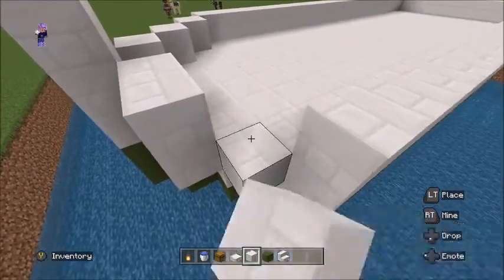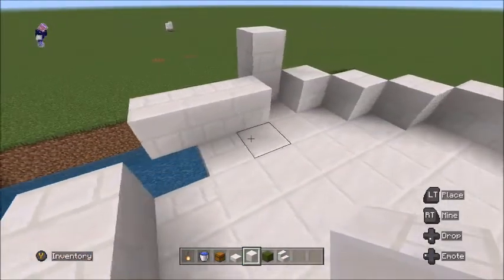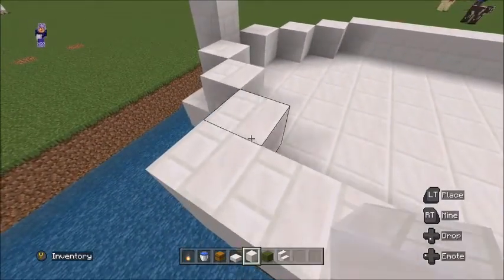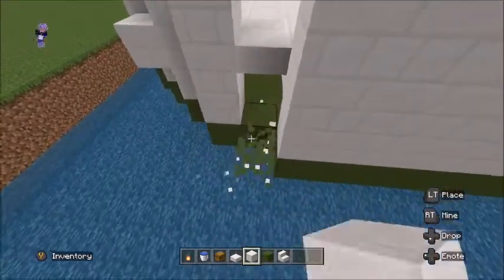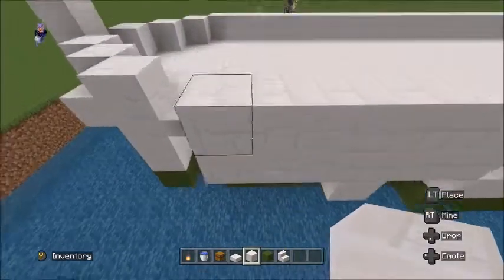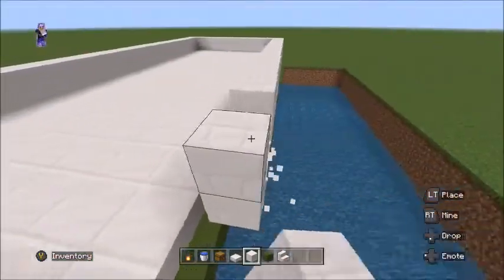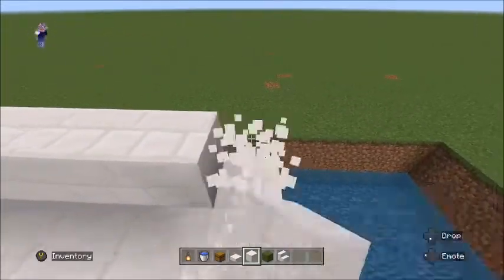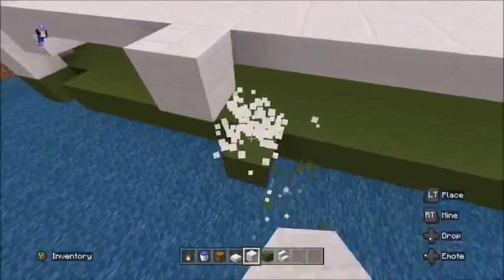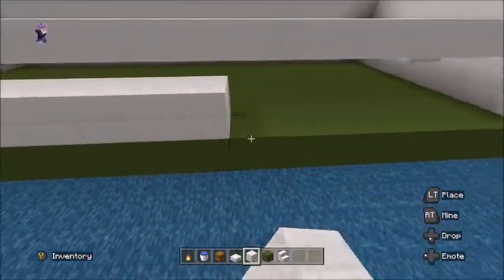I think we've done this wrong — it's meant to be on this block here, so we're not meant to be there. Then replace the concrete there and carry on with the quartz and put that back in. That's why this didn't look level.